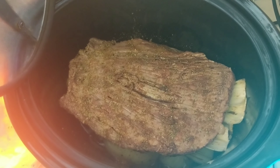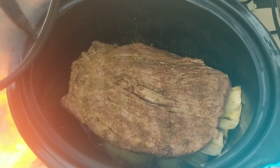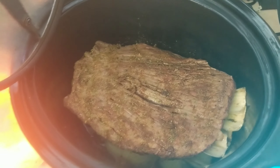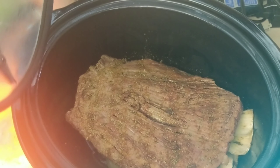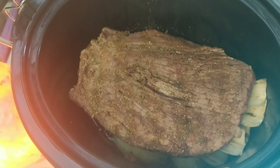Alright, guys. I just threw this flank steak in here, and let me tell you what I did. First of all, I braised the outside — braising or searing the outside is what I mean — because that can help your meat retain the moisture. You turn up a skillet to like 350 and get every side of it browned as nicely as you can.